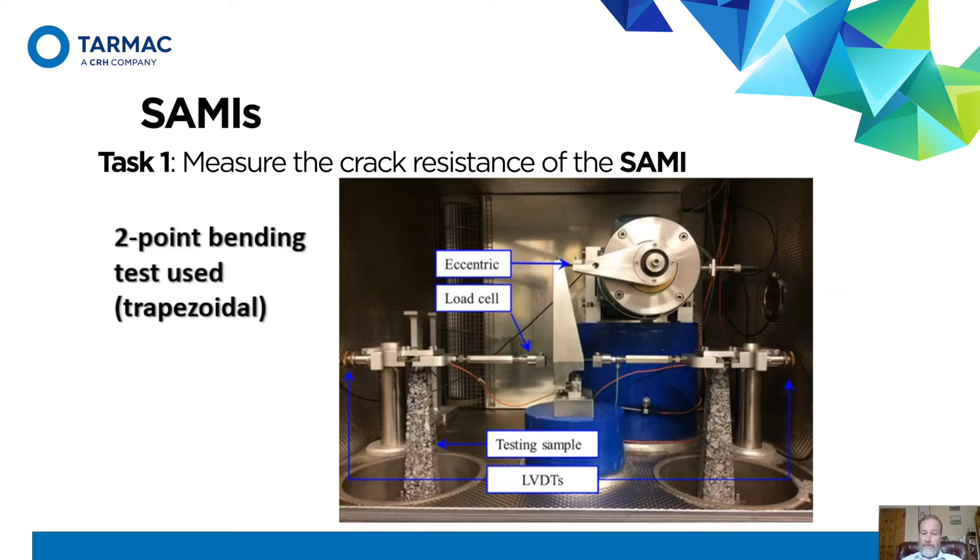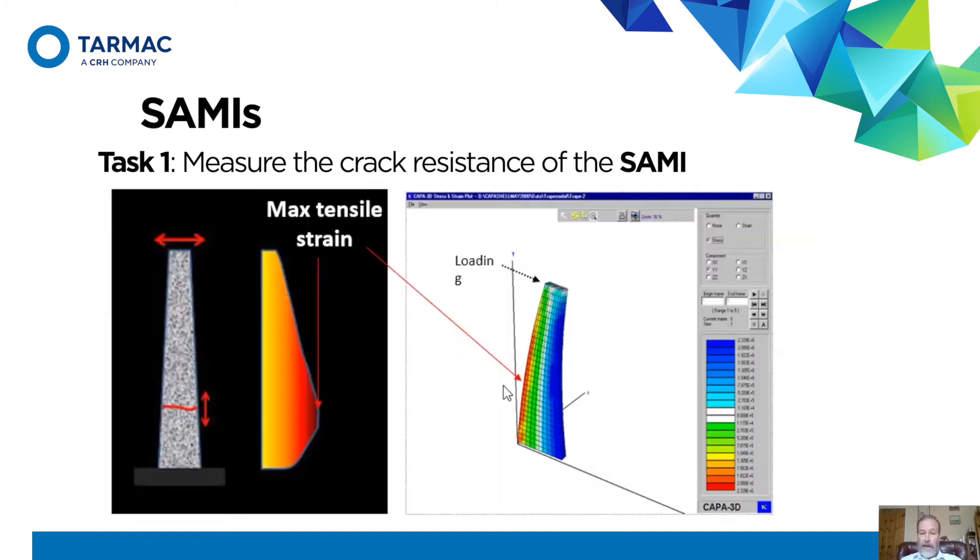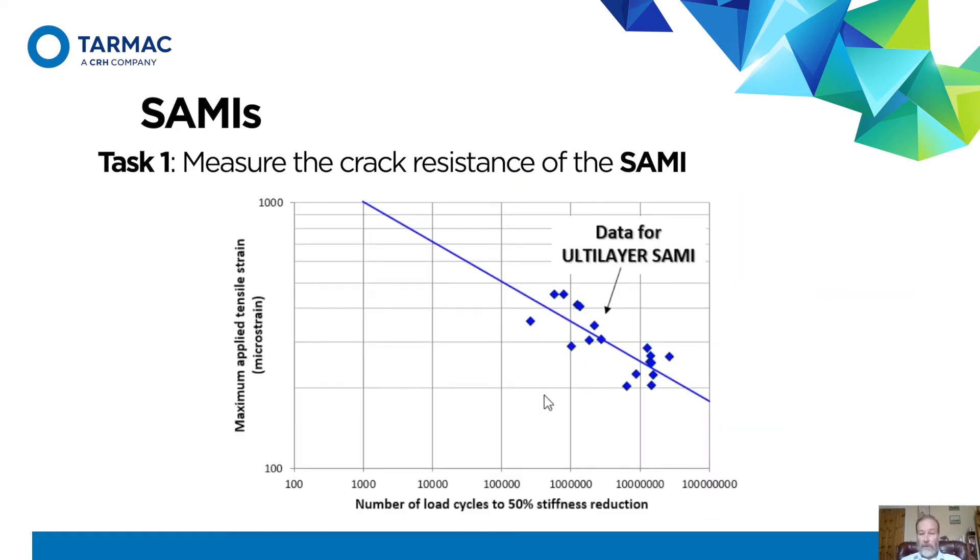The two-point bending test is governed by standards, and although it's not a very usual test to do, it's very well controlled. The specimens are these funny shaped things, and what we're doing is moving the tops of the specimens backwards and forwards, making them bend. You can do some analysis, and there's a maximum stress and strain at the bottom. We expect the crack to develop somewhere down there, and it does. It's a very well controlled test.